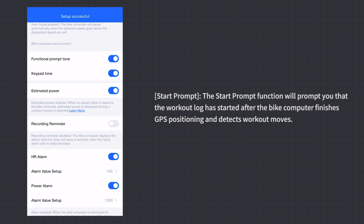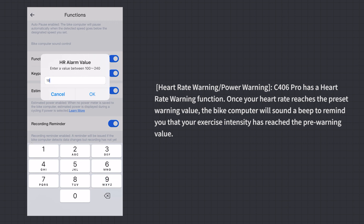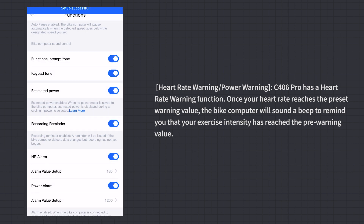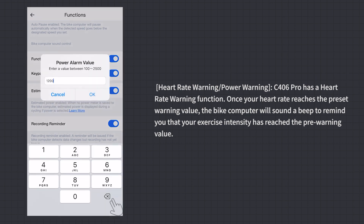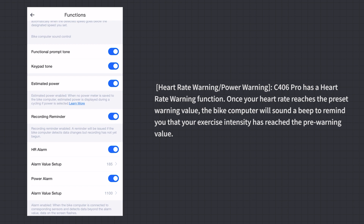Start Prompt: This function prompts you that the workout log has started after the bike computer finishes GPS positioning and detects workout moves. Heart Rate Warning / Power Warning: Once your heart rate reaches the preset warning value, the bike computer will sound a beep to remind you that your exercise intensity has reached the pre-warning level.